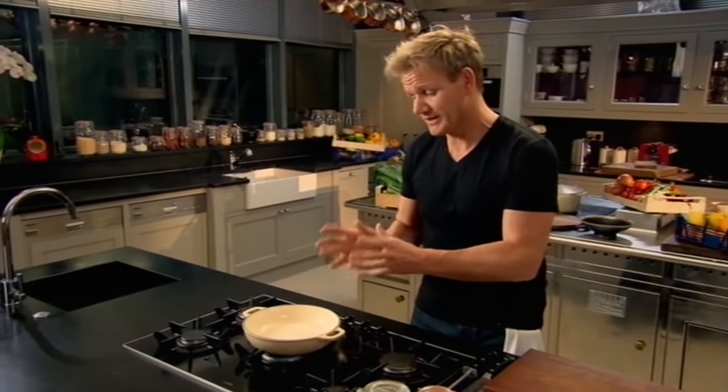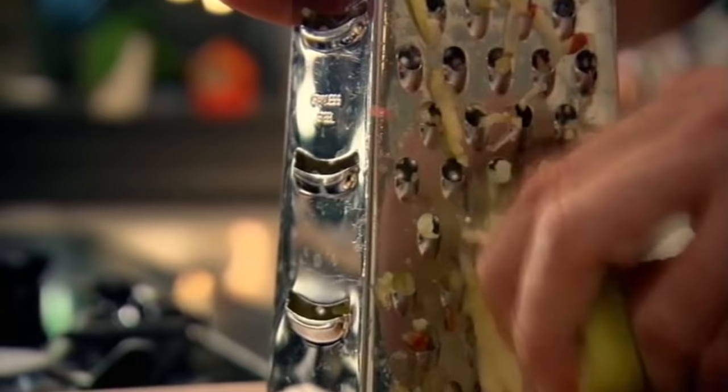First off I'm gonna make a really nice light caramel. Pan on, nice and low, grate two apples. This helps to almost sort of puree the apples so much quicker. There's a lot of flavor in the skin so don't worry about peeling the fruit.